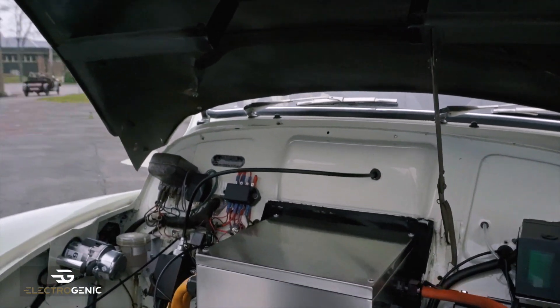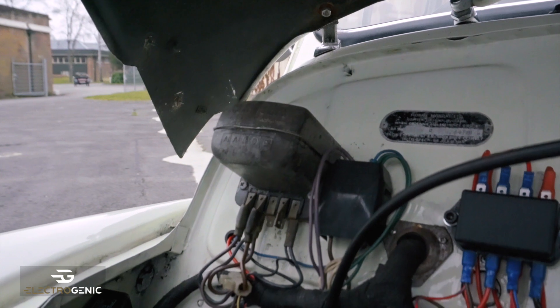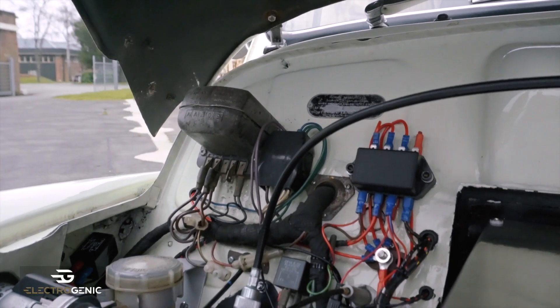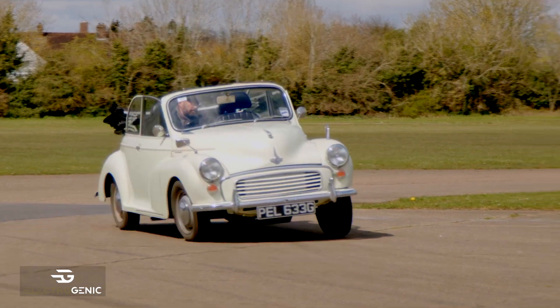Over in the corner here you can see what we call the Electrical Museum. Our electronics geeks didn't want to take that away because it was so beautiful and so ancient. It doesn't do anything, but it just looks in keeping.